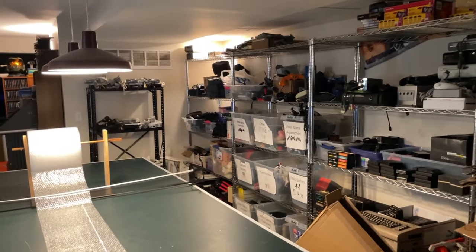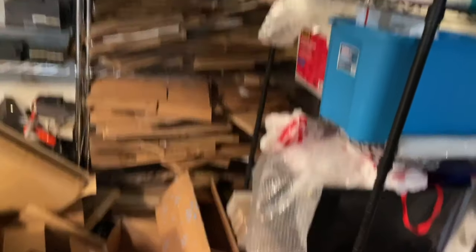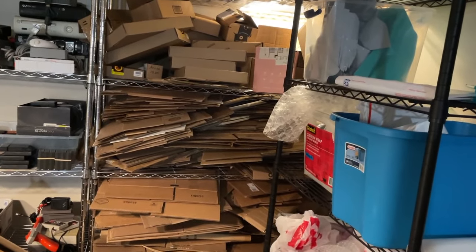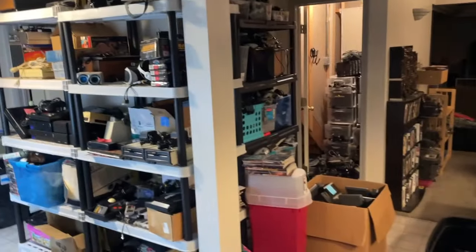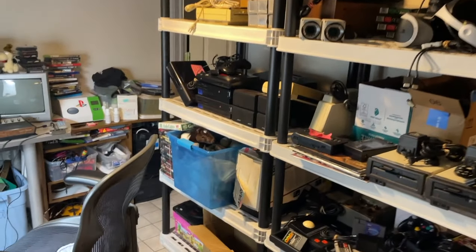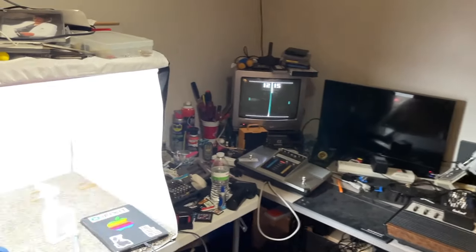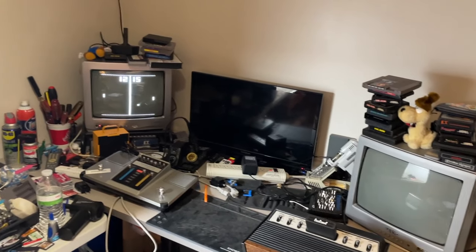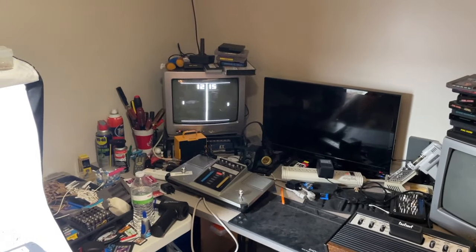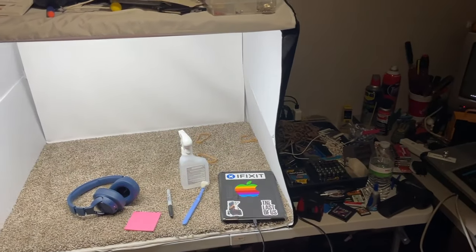I'm pretty happy with the setup where it is right now. There's definitely room to improve, especially with the box organization — I'd really like to get that to a state where it's a lot easier to use, so if you have ideas let me know. Anyway, thanks so much for watching, have a fantastic rest of your day, and keep grinding, keep selling, and keep collecting. Alright, bye!